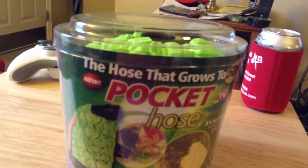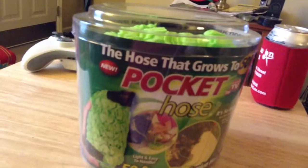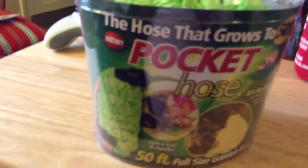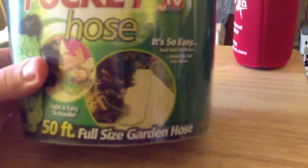It contracts for easy storage and expands with water pressure. It's light and easy to handle. Once we get this thing opened up and used when the weather starts getting nice, we'll go ahead and make a video showing us using it, so you guys can actually see it expand and whatnot.